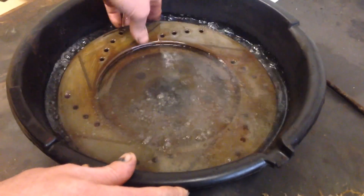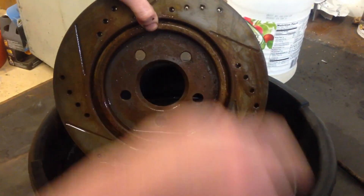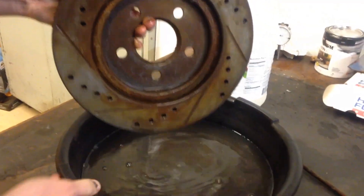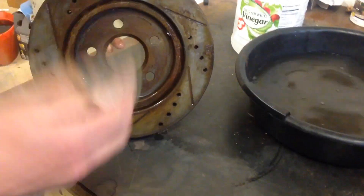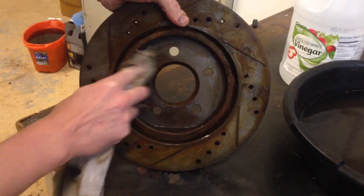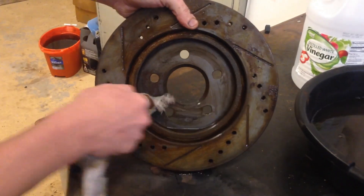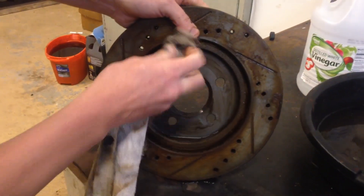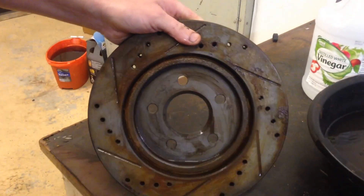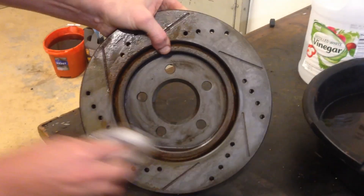Now that this has had its time in the bath, you can see it's coming off pretty quickly. Drain it out a little bit. Then if you take your rag or some scotch-brite, the rust literally just wipes right off. This will save you tons of time — instead of having to sand or do the electrolysis process, which works well, this is just so much faster. You literally wipe that rust off like it was just dirt.